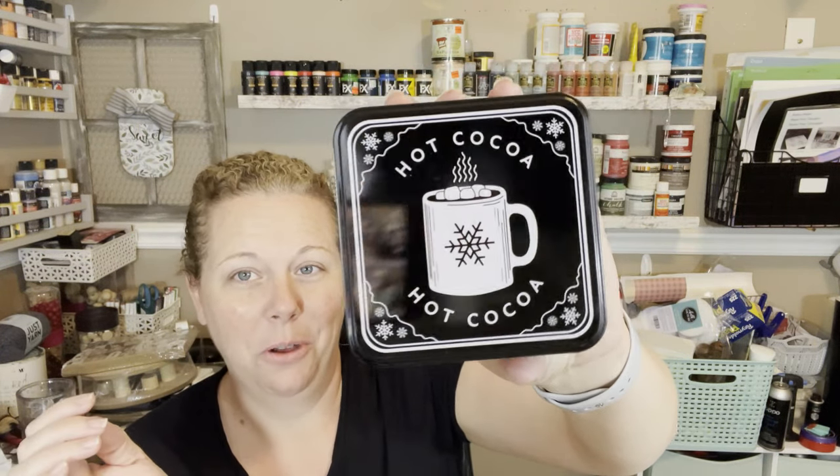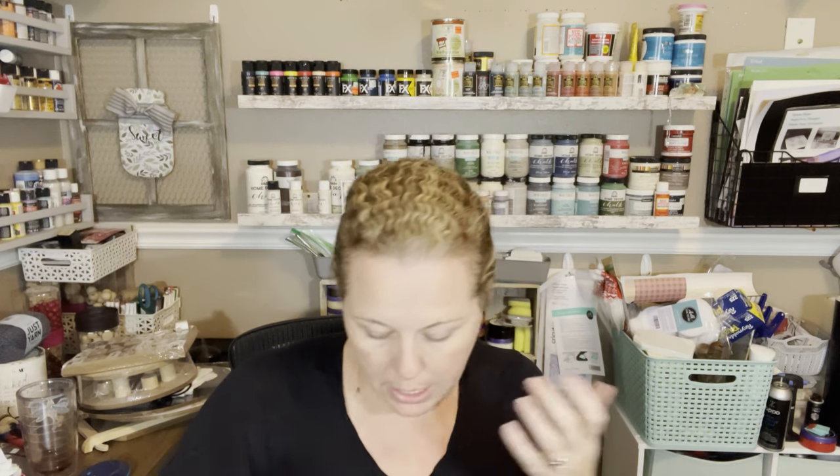Here's another really cute tin — this one says 'hot cocoa.' It's so pretty and it opens really nicely. It's not like the ones where the lid comes off and gets lost. There are a few little sets of stuff I think are really cute too that I want to show you.